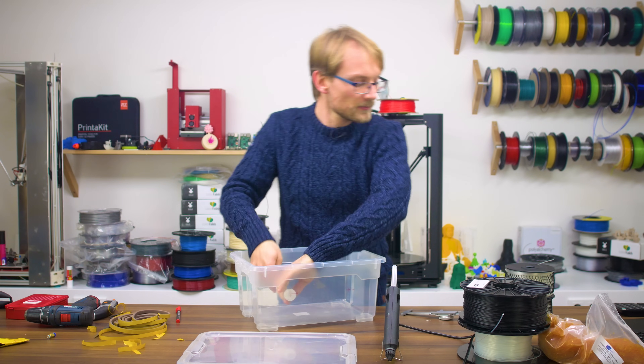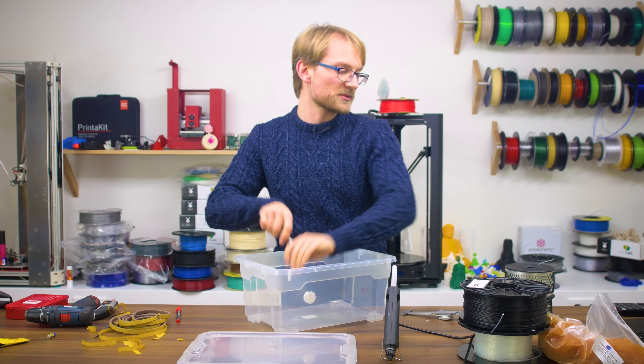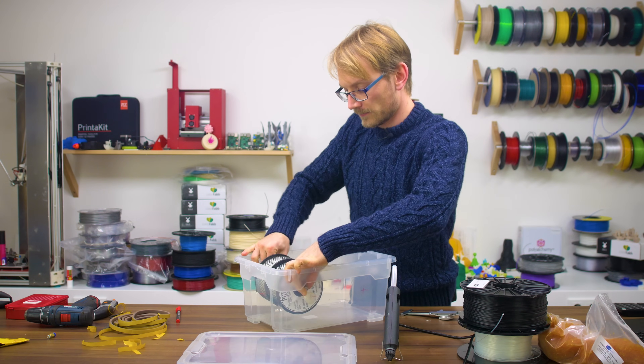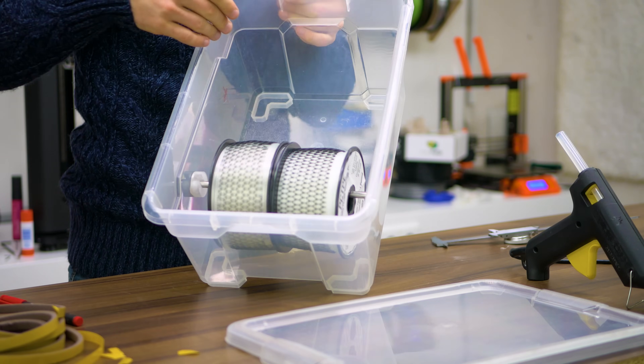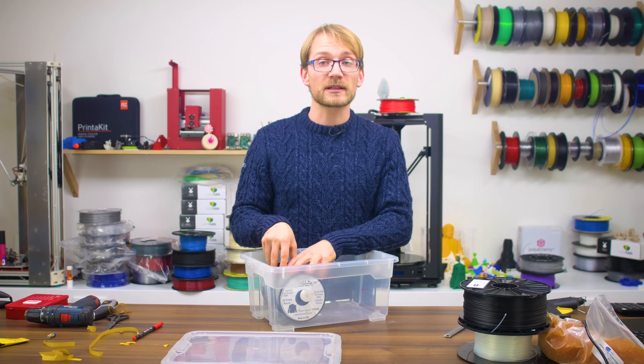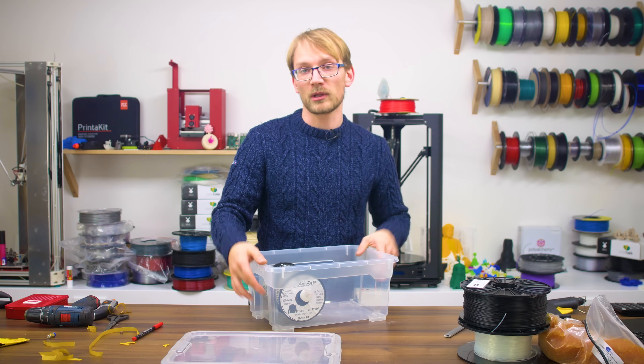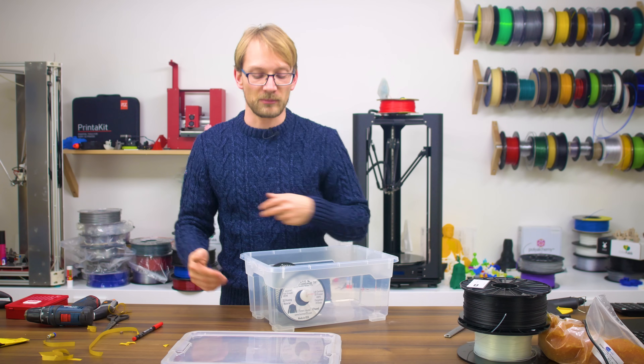Let's pop some spools on here. Next up, we're going to add the outlet for the actual filament — the part that seals the exit hole where the filament actually leaves the box.